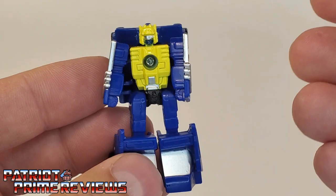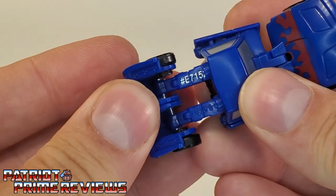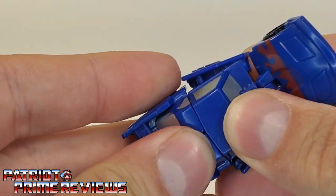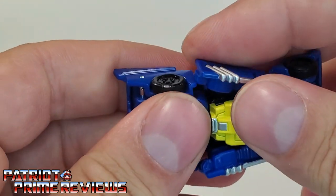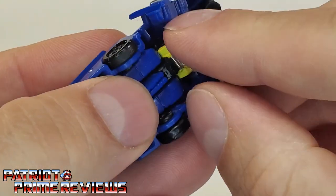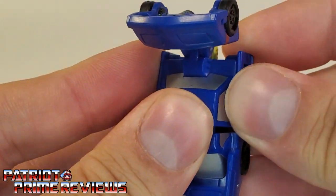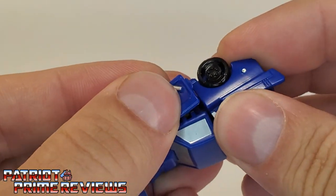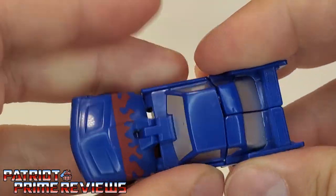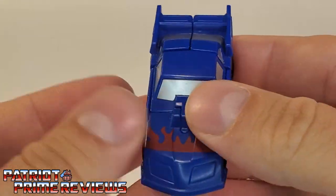Let's go ahead and get Groundhog transformed into vehicle mode. First, you want to peg the legs together and rotate those up. It's an easy transformation, but getting everything pegged in is always a pain. Next, take the arms — there are pegs on the arms that match up to slots right under the window. Get those arms pegged in just right. Then manipulate the tabs, get them in place, and bring the hood down. And there we have Groundhog in his vehicle mode.